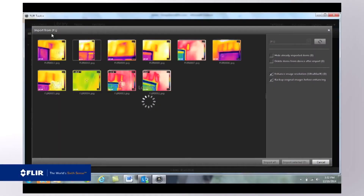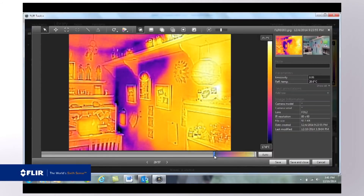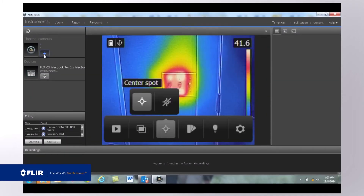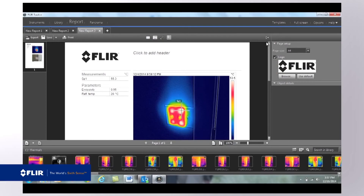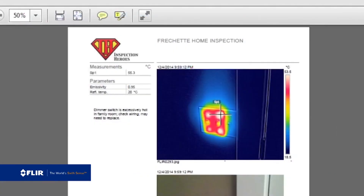Like they are on all FLIR cameras, thermal images from the C2 are saved as radiometric JPEGs. Radiometric means that all of the temperature data is stored with the image, and that any of the thousands and thousands of pixels in each image remain measurable even long after you've imported the images to your Mac or PC. FLIR Tools software is a free download you can find on the FLIR website. It lets you open the images you've imported from the C2, go in, adjust the level and span to improve contrast, change color palettes, and add additional measurement tools. But what's really effective are the reports you produce with your images in FLIR Tools — the kind of persuasive documentation you can put to good use to help you make a case for repairs and to prove you've successfully finished your work.